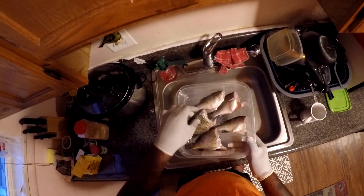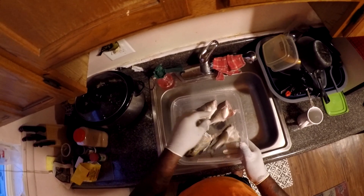Nice little chunky bluegills — two of them — and three little perch. Now let's season them up.